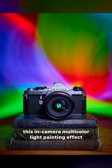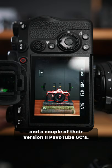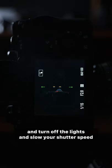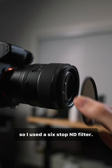Today we're gonna learn how I created this in-camera multi-color light painting effect with the help of Nanlite and a couple of their version two PavoTube 6Cs. Make sure your camera is set to manual mode and manual focus. Set your camera to a self-timer mode, turn off the lights, and slow your shutter speed down to somewhere between five and ten seconds. We're gonna need to make it dark again, so I used a six-stop ND filter.